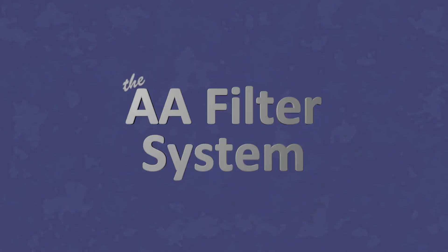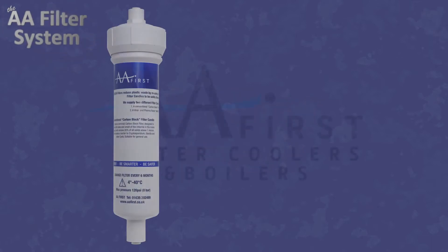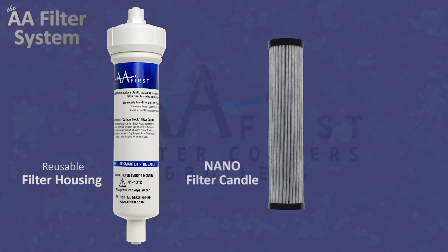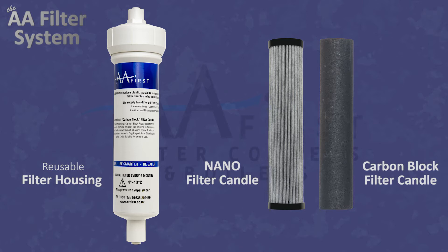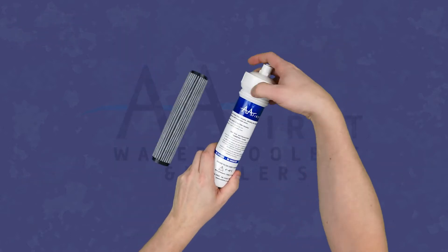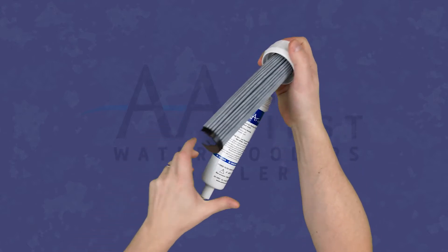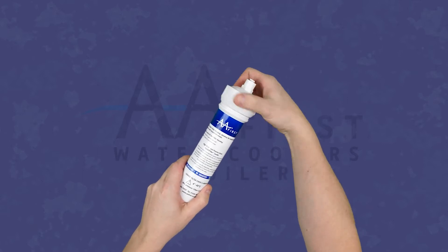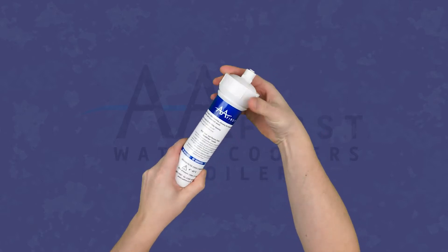The AA filter system consists of two elements: a reusable plastic filter housing, reusable to avoid plastic waste, and the nano filter or carbon block filter candle. Both filter candles are biodegradable and can be disposed of with household waste. The nano filter candle is pushed onto the stem of the screw cap of the filter housing, and the cap is then screwed onto the housing, creating the complete filter.